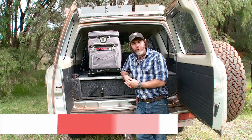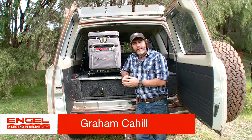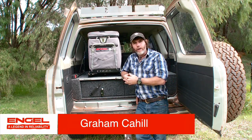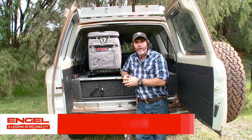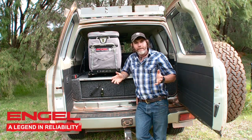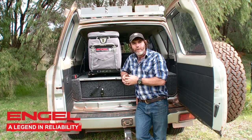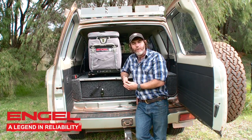Purchasing your fridge is one thing. Something you may not have thought about that Engle has, however, is securing your fridge to your vehicle. In the unlikely event that something goes wrong while you're on the road or on the tracks, the last thing you want is an Engle fridge rolling around in the back of your truck. Engle have come up with a whole range of ways for you to secure your fridge to the back of your vehicle. Let's take a look at three of them right now.